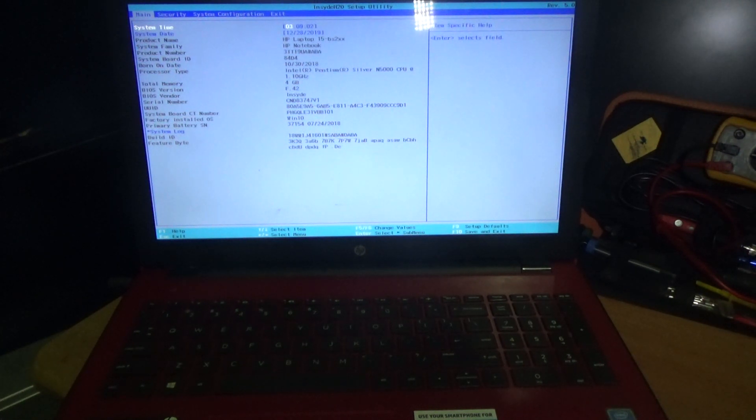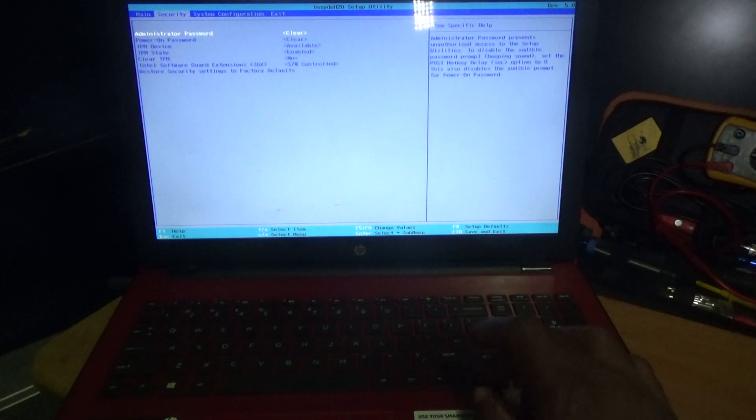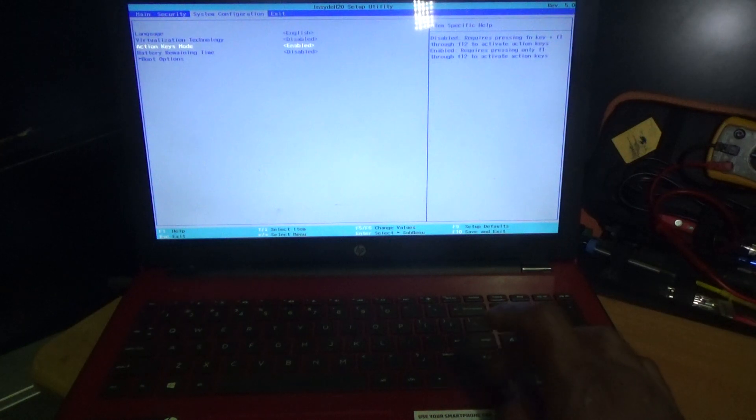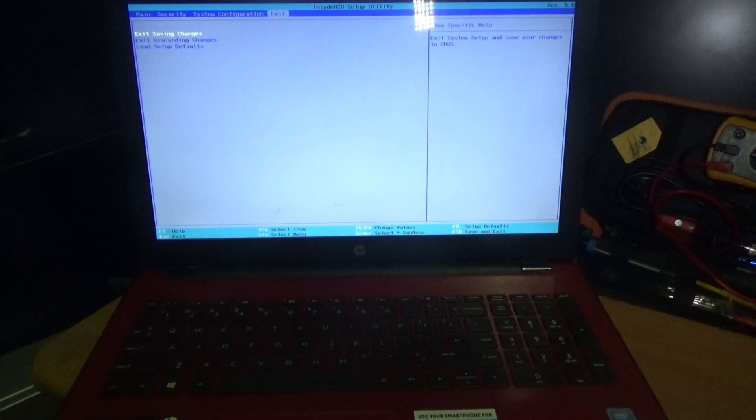It will take you straight to this page or screen. You use the arrow keys to go through the different settings or configurations. Once again, this is how you enter the BIOS for your HP 15, model number 15 BS234MM.